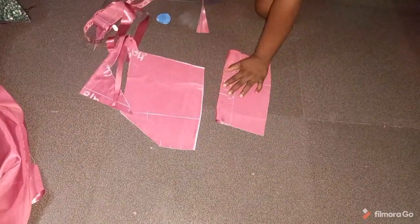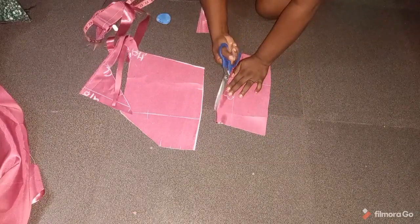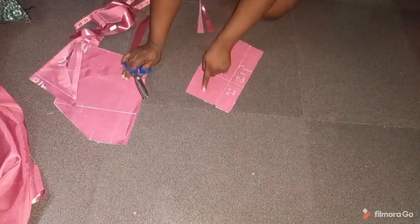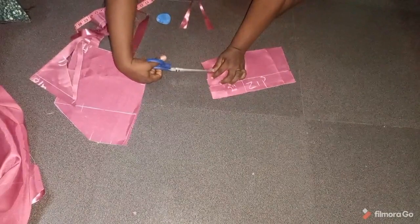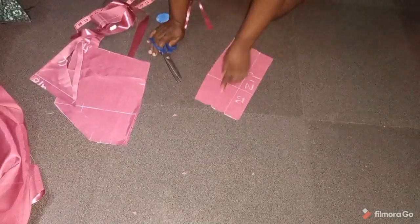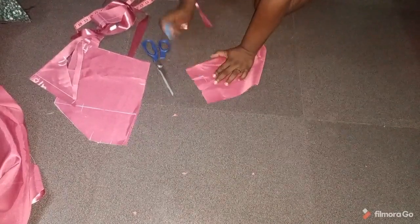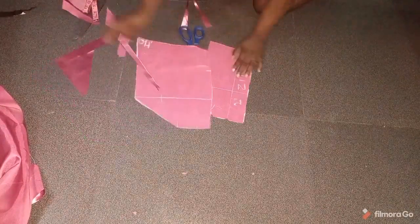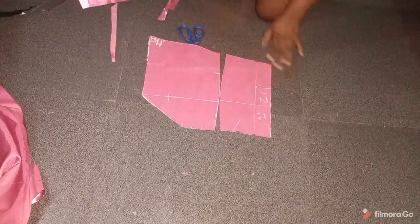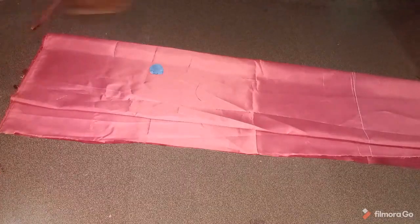After cutting, I'll slash my zip allowance so it opens up for the zipper. I also made a notch towards the upper side to indicate when sewing which end is which — the upper part and lower part look the same, so the notch tells me this is the upper part. Towards the center front I made a separate notch from the zip allowance at the upper part, just so I know this is the upper part when sewing.